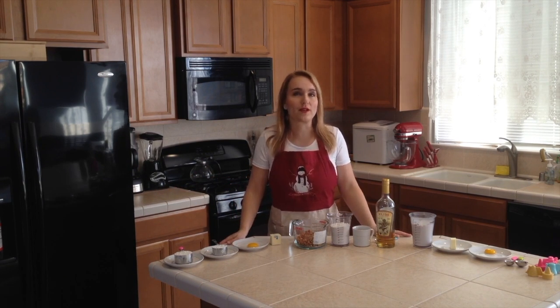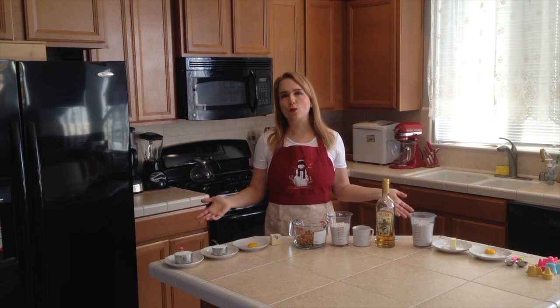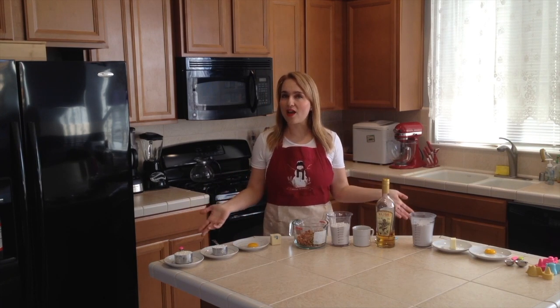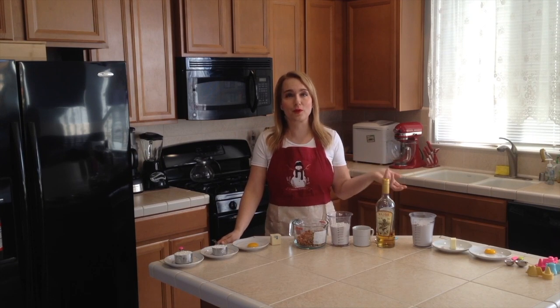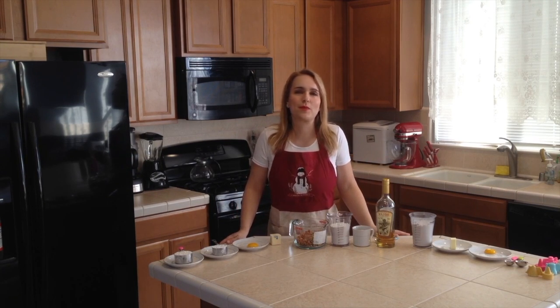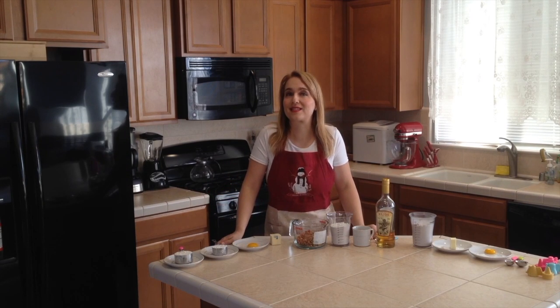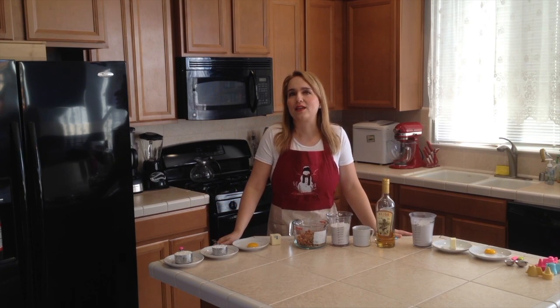These are very popular in the Czech Republic and they are called 'vosí hnízda,' which means wasp nests or beehives, because they look like small beehives. They are super cute, and this recipe is partly based on my cousin Dana's recipe — she has been baking them for about 30 years now.